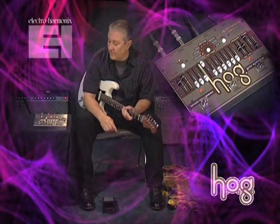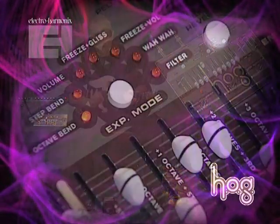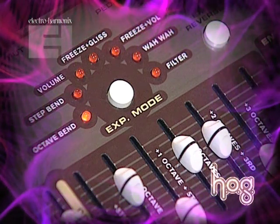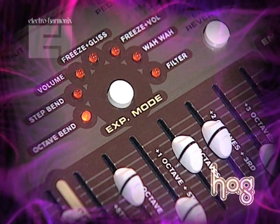And when you combine that with the HOG's expression section, which offers seven different modes — including octave bend, whole step bend — you can introduce portamento, there's a wah-wah pedal, and you can even do filter sweeps in real time.